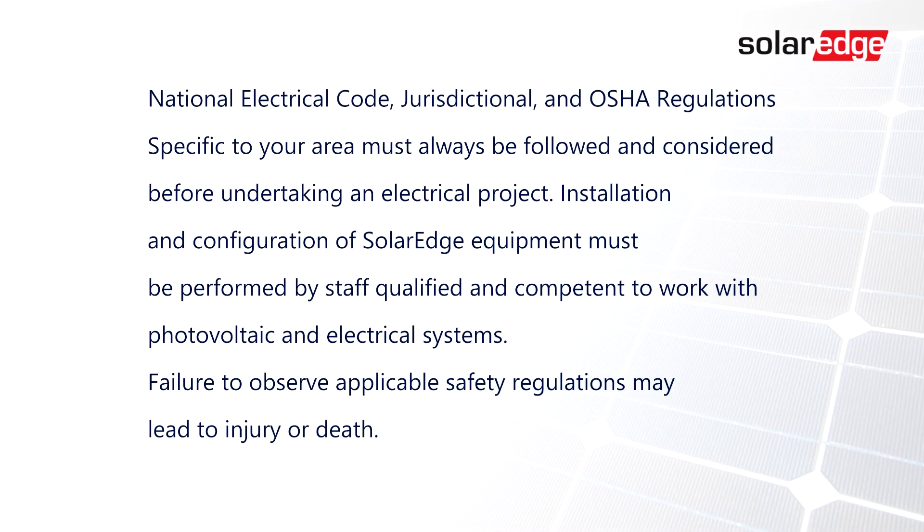Thank you for joining us today, and refer to the SolarEdge configuration video for additional training in completing setup of the SolarEdge Smart EV Charger.